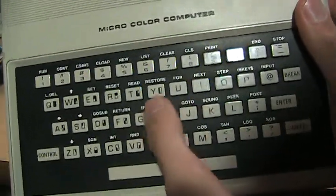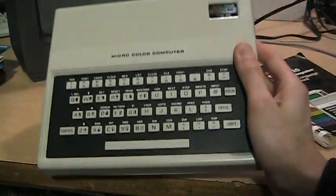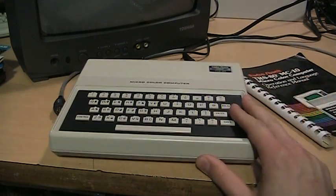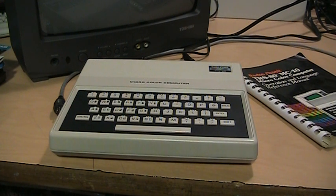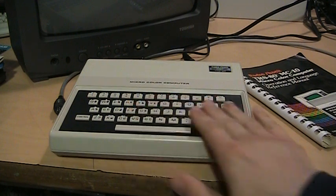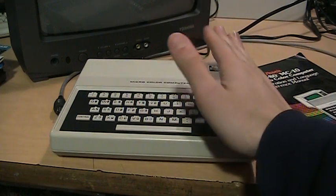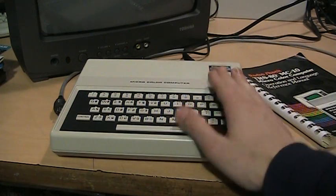The keyboard is a chiclet keyboard. As you might be able to tell, this was mainly intended to compete with the Timex Sinclair 1000, which was the American version of the Sinclair ZX81, sold here in the States for $99. For a while it was popular just because it was so cheap, but as anybody who's used one knew, it was an extremely limited computer — black and white only, no sound, a very tiny flat membrane keyboard that was very difficult to type on. So this is basically an improvement on that in every single way except availability of programs.